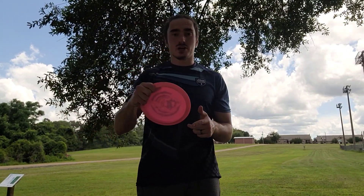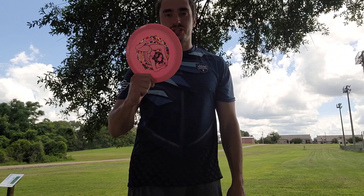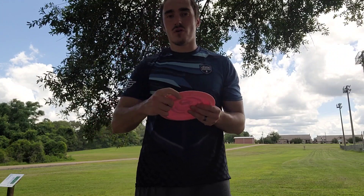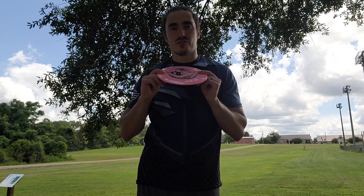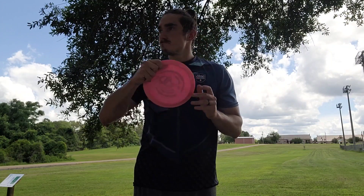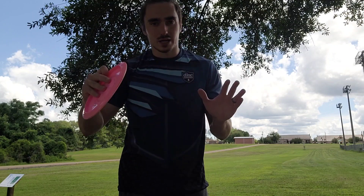The biggest distance killer for beginners is picking a very overstable disc. We see a driver, we go for it, we chuck it for the first time, and it goes 150 feet. The solution for this one is super easy — pick the disc that you can throw efficiently and that matches your arm speed. Experiment with it.